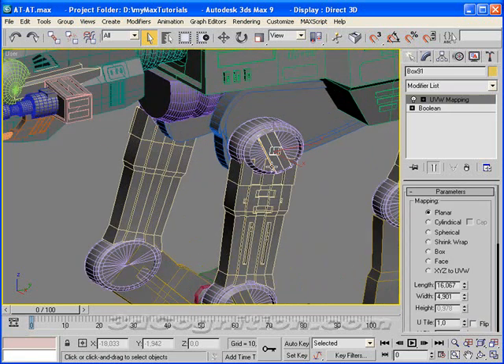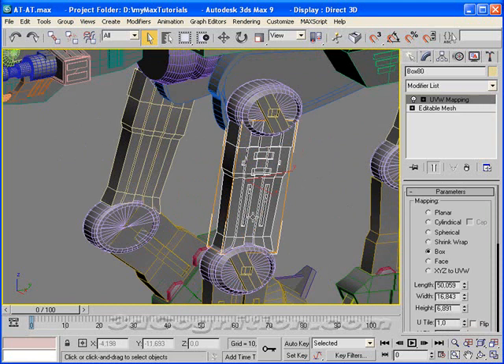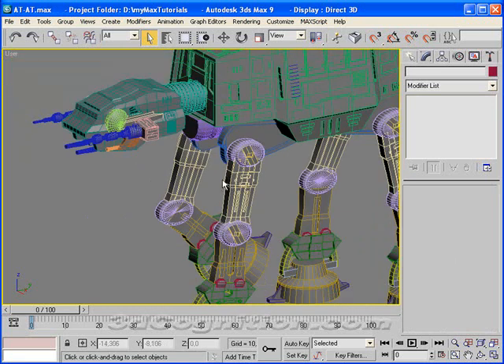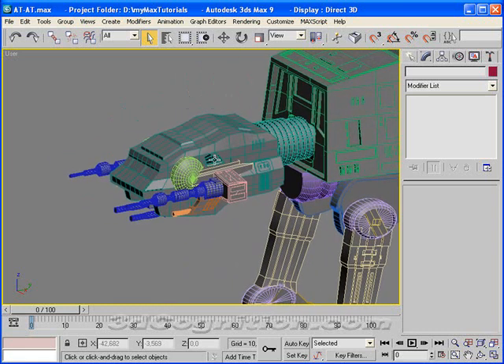But what about all these other parts - do those all get bones? No, they don't. What you have to do is combine all those things together. You can't just use group to combine them - you have to combine them in a way that's ideally watertight. So what does watertight mean? How do you visualize that?